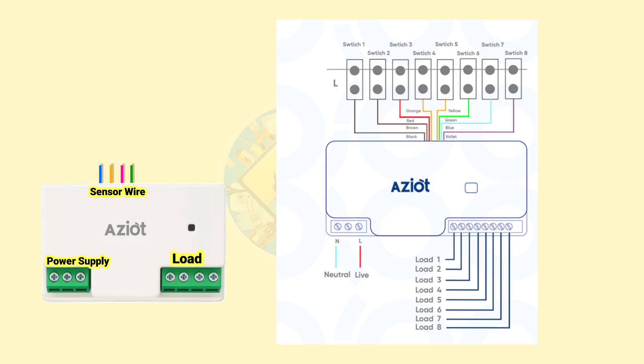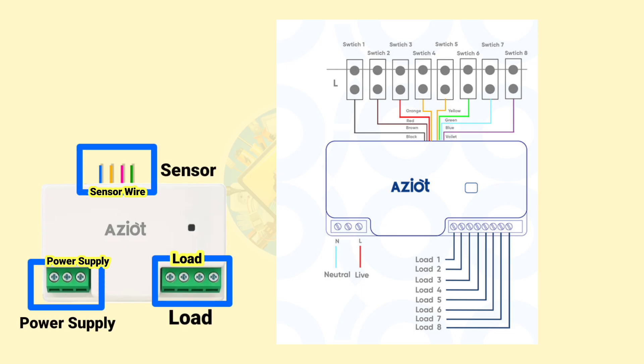This device has three main parts. These terminals are for connecting the loads. These terminals are for connecting the power supply. And these wires are sensor wires.